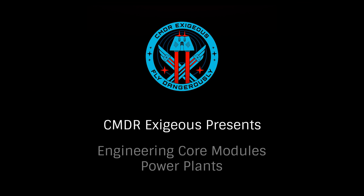Hello, I'm Commander Exegius. Part of our series on engineering blueprints for core internals, let's look at power plants.